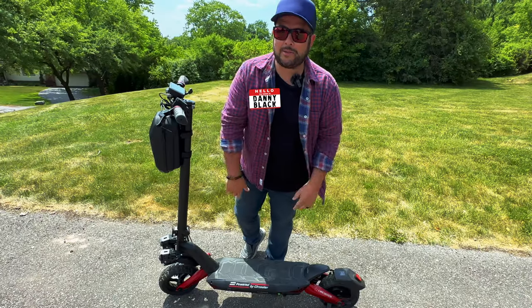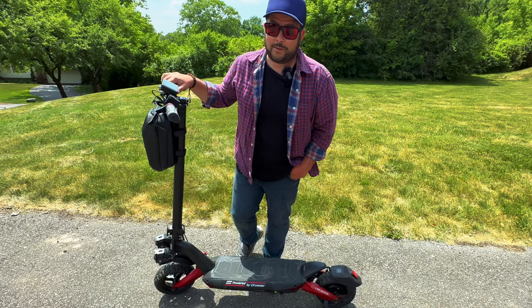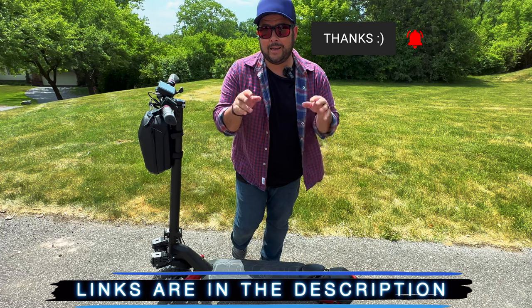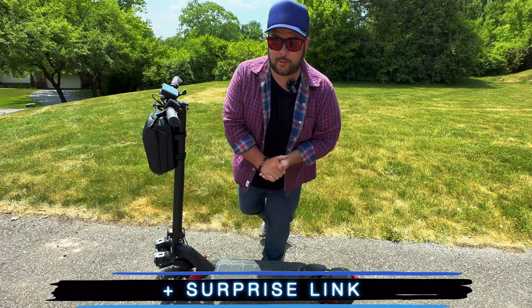Welcome to the channel — my name is Danny Black. I love to share cool gear that comes my way, especially scooters. If you're new here, don't be a stranger — click that button. I'll put links to everything down in the description, maybe a coupon code, so check it out down there, plus a surprise link.